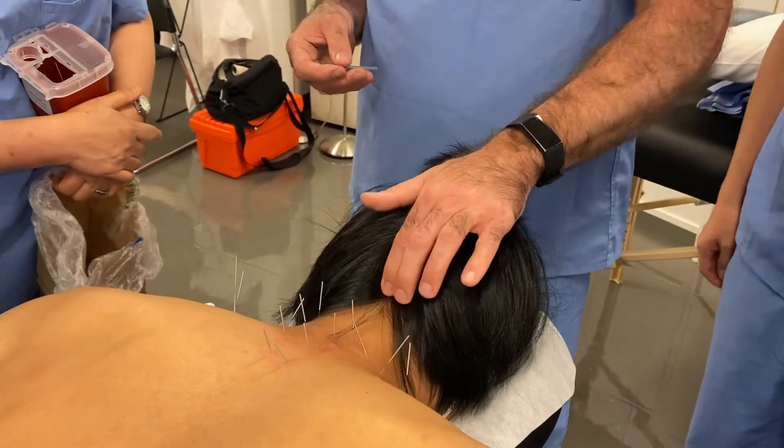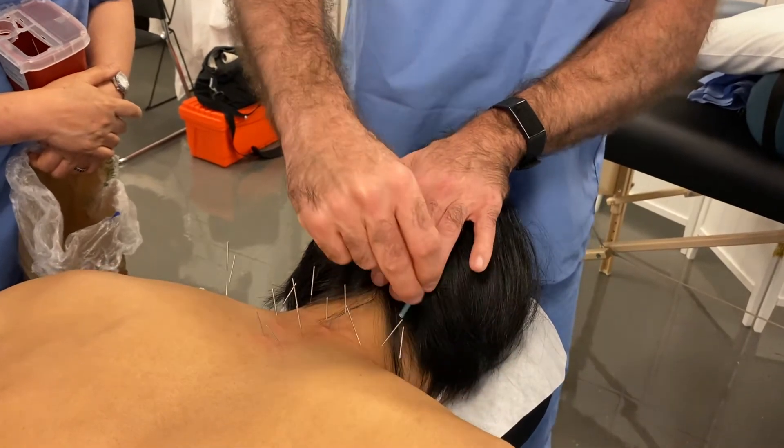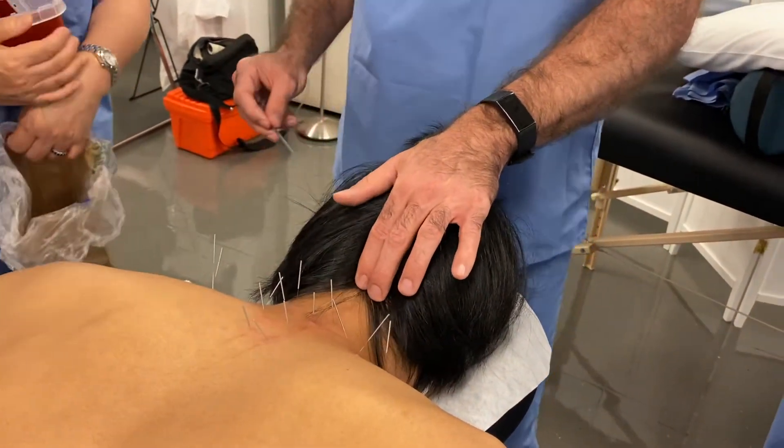This is a great Bladder 10. The upper trap attaches here and the paraspinals attach here.